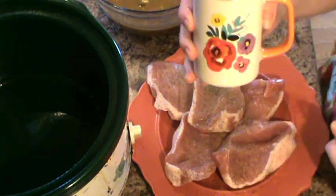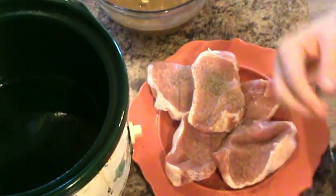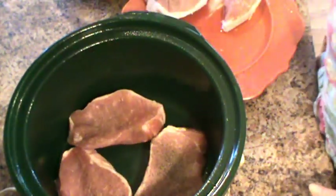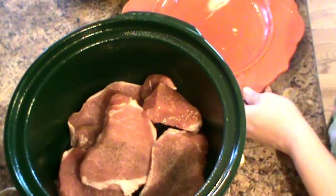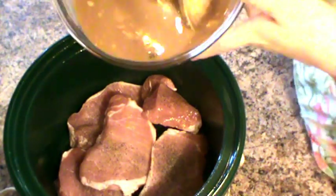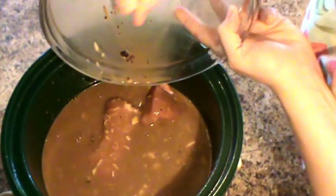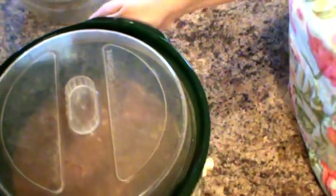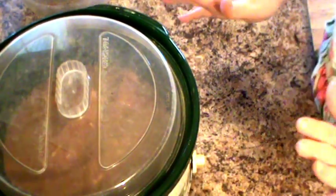Thumbs up for Pioneer Woman's cute stuff at Walmart! I'm just going to lay my pork chops in here — and I mean, this is how easy this recipe is. I'm just going to take this sauce we just made and pour it right over the top. So I'm just going to stick the lid on, put it on low, and let it cook seven to eight hours. I'll probably serve this with mashed potatoes, but I'll show you what it looks like when it's all finished.